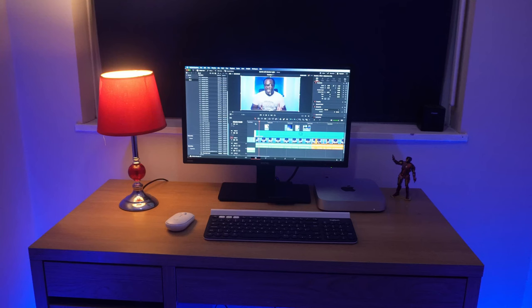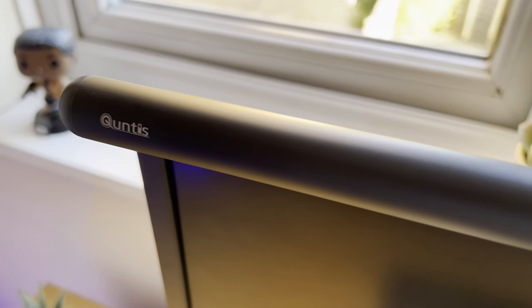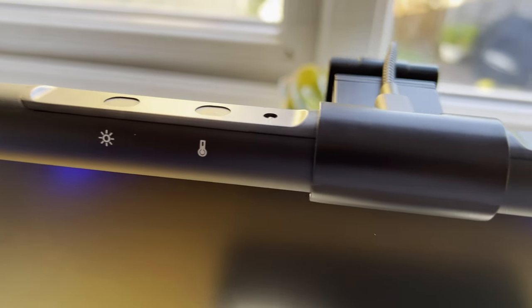Hey it's Andre. I've seen a lot of desk setups try to adopt a more modern look by removing the classic lamp-on-a-desk look in favour of something more minimalistic and aesthetically pleasing by adding this to their setup. This is a computer monitor lamp, this one in particular is from Quintus who have kindly provided this one for me to test and review, so many thanks. You're probably asking yourself why would I need something like this when I can just use the lamp that's already next to my monitor?